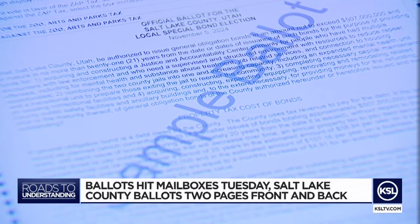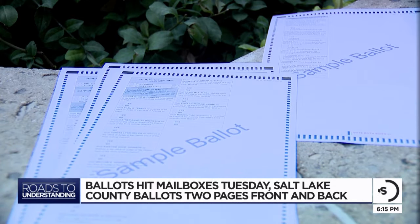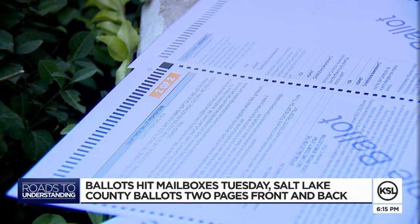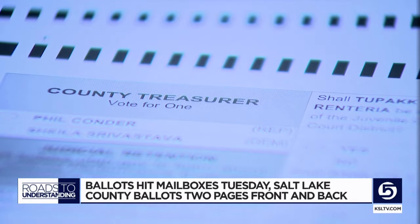A monster ballot is headed your way if you live in Salt Lake County — front and back, 18-inch ballot, two-sided, two cards. The first page, front and back, includes all the candidates: president, governor, and all the other local races in your area. That page will also include the judicial retention elections, and that takes up quite a bit of space.